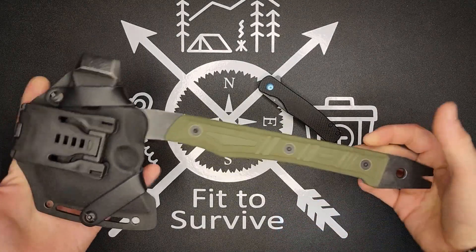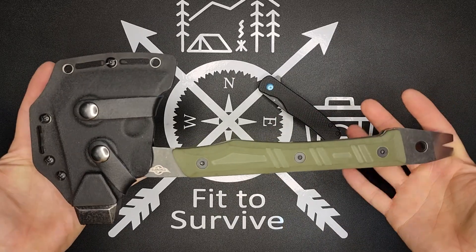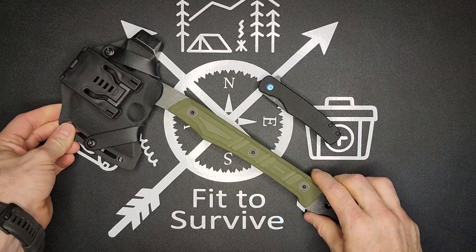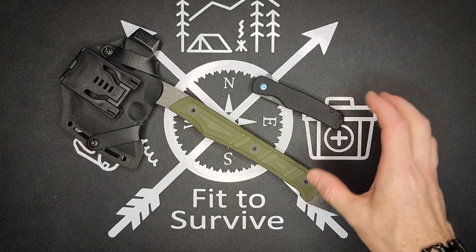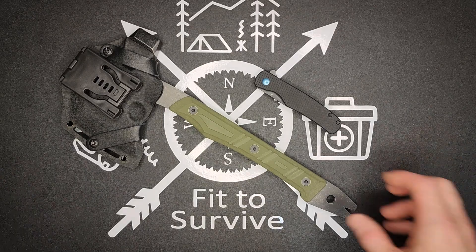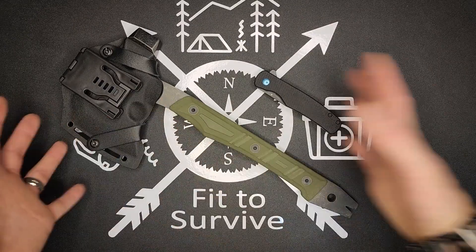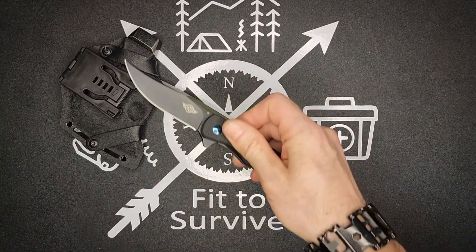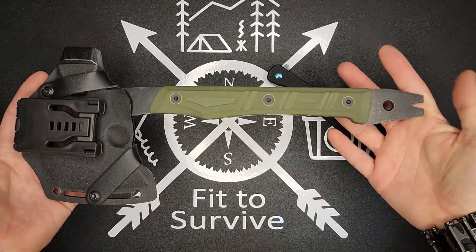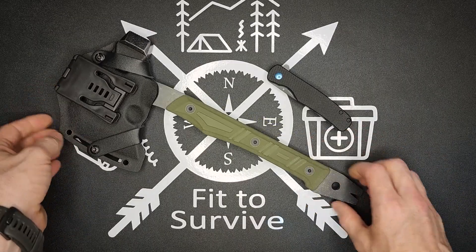I hope you guys enjoyed that demonstration. I'll include links to these in the description of the video, so be sure to go check this out. Obai does have some sales going on — if you miss this one, maybe the next one; they have them quite often, maybe once a month. Let me know what you think about both the Chitao knife and the O-Tackle A1 hatchet, and if this is something you can see yourself using. Thanks for watching — don't forget to subscribe.